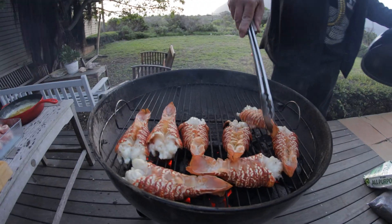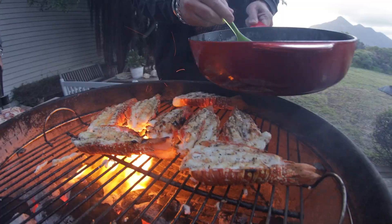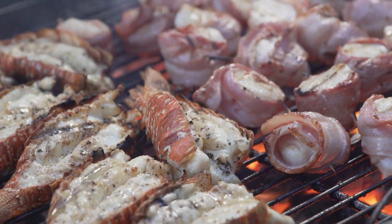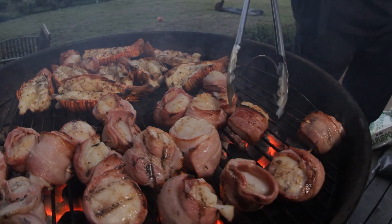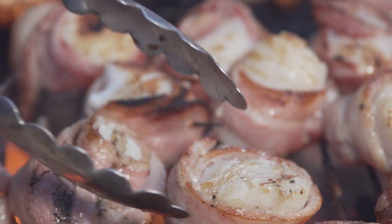The lobster tails are in for two minutes. In about two minutes I'll have a look at them — they should have a nice char on it. Scallops: two minutes each side. Look at that, beautiful. You can see the bacon's cooked, scallops ready. Here you can see the bacon's not 100% cooked so we stay on.